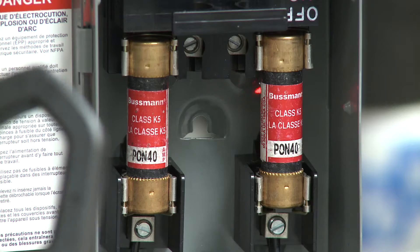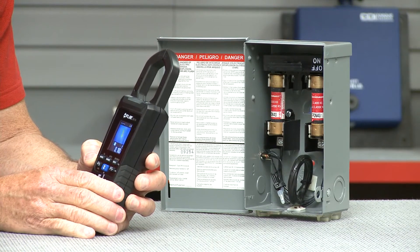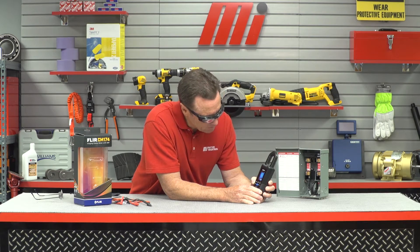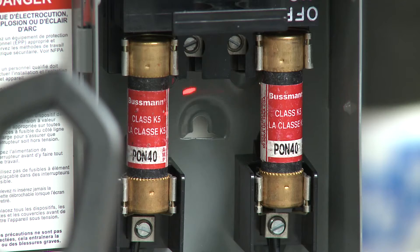We're going to get a temperature reading in just a second. The temperature reading is going to come up right here and it's going to tell us exactly which fuse is going to be a little bit hot. 102 — it's well over 100, and you can see the crosshairs are right on top of that hot spot.